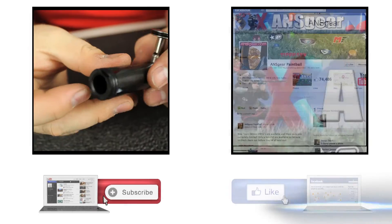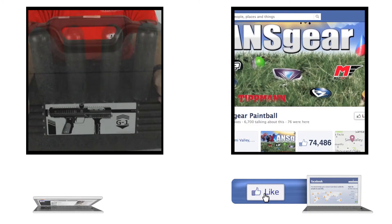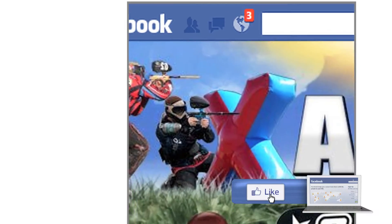It's the Compact Kit Bag. To stay up to date on all the current videos, don't forget to subscribe to the A&S Gear YouTube channel and also like us on Facebook.